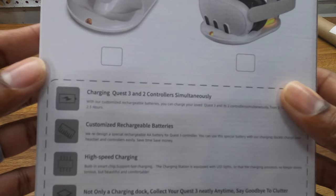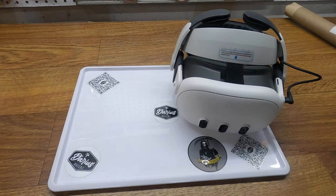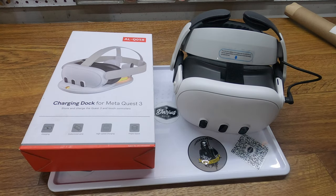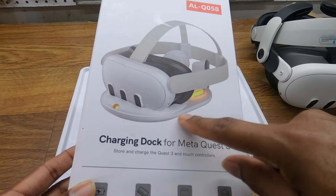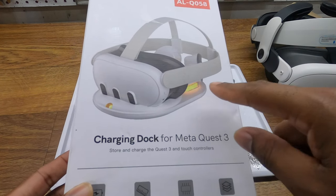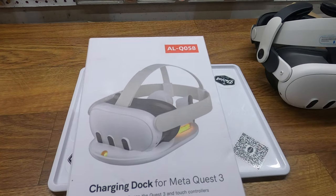I bought this one because it charges the headset and the two controllers. A lot of the cheaper ones on Amazon charge the headset but do not charge the controllers. It's very low profile and will probably sit on my dresser. I also bought it because it does not have the LED lights that go all the way around — a lot of reviews say the RGB ones are very bright and you can't dim or turn them off.